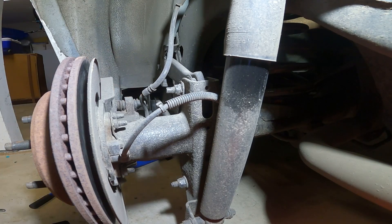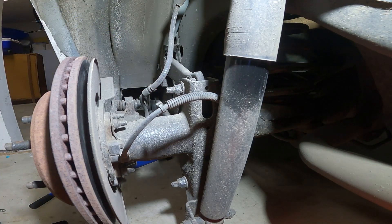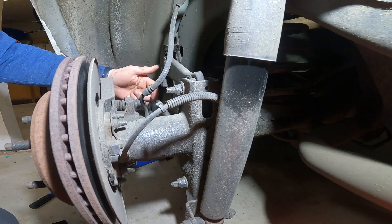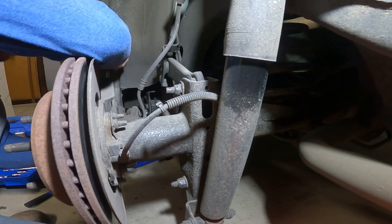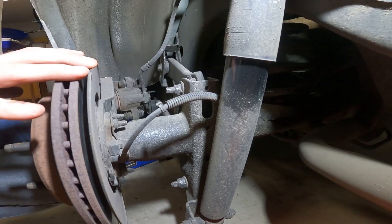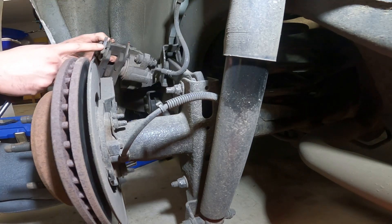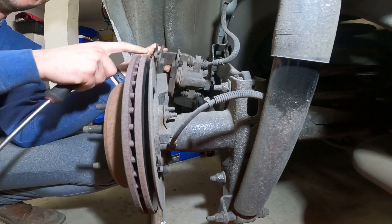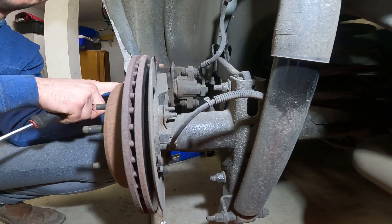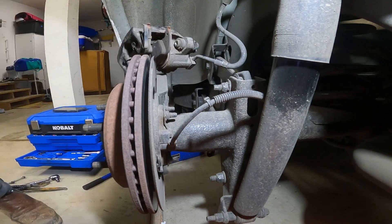Next up, we're going to get this caliper off of the rear brake here. It's going to be two 10 millimeter bolts — one right here and one on the bottom. Once you get those two bolts out of the way, you can just take a screwdriver and wedge it in the top and pry it out. Just make sure you push down this little spring right here because that'll prevent you from rotating this caliper out of the bracket. Then find something to hang it up and we'll be good to go on to the next step.